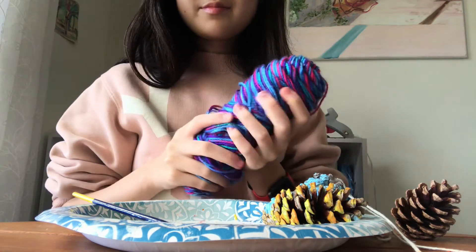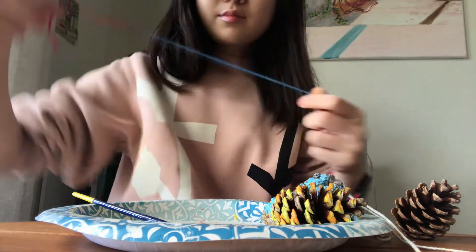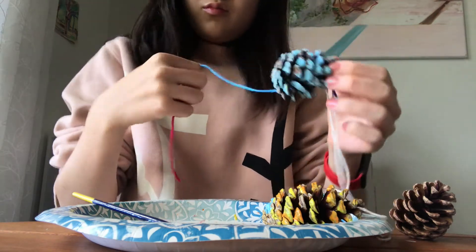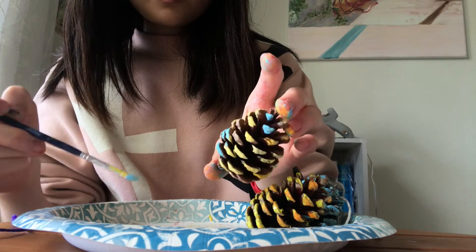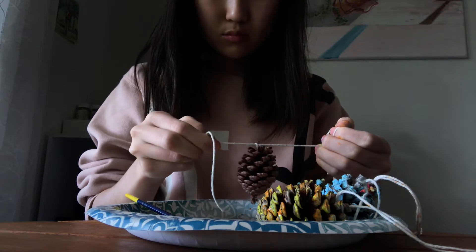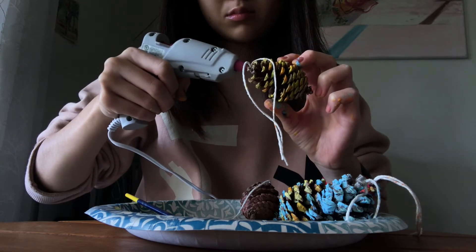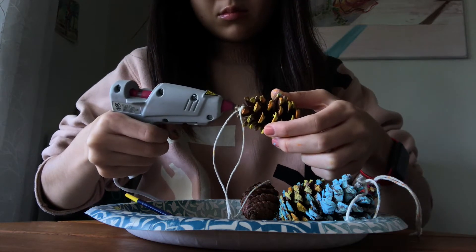I also have this colorful skein of yarn, which I thought might work well wrapped around the pine cones. Even a plain pine cone looks great. If you want to make sure the string is attached, you may apply some hot glue to the top.